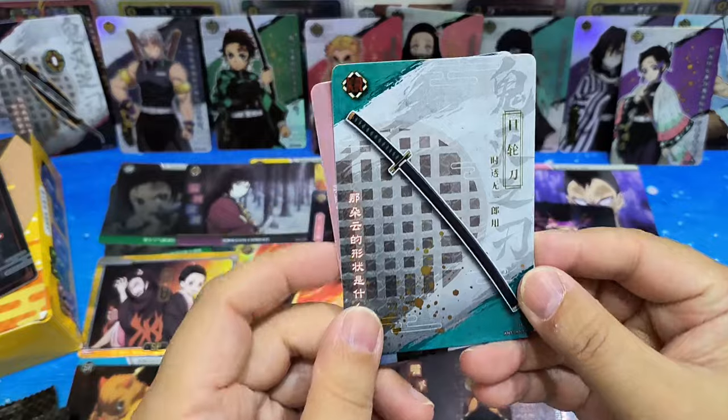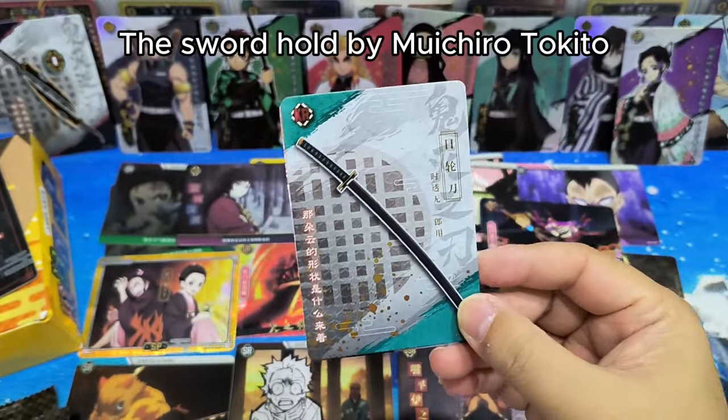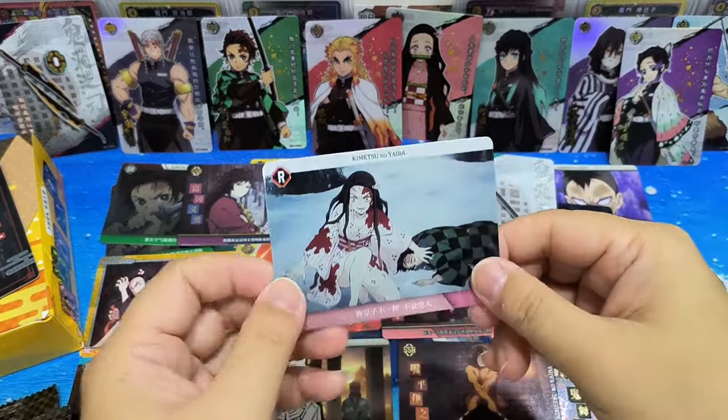Another weapon card — another KR! Oh, this is the sword held by Tomioka. Yeah, this is his sword. Cool! I like the weapon cards — I think they look very nice.